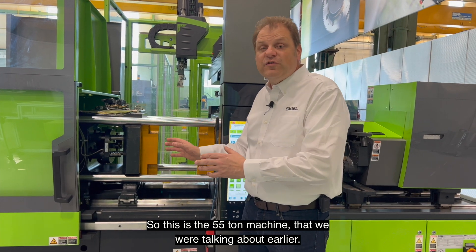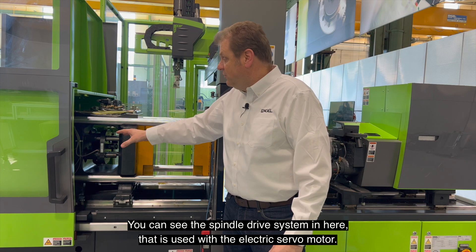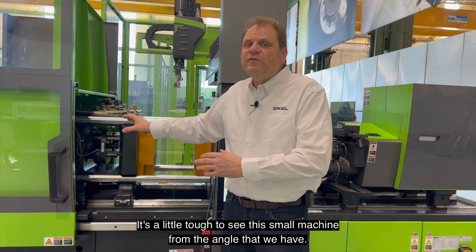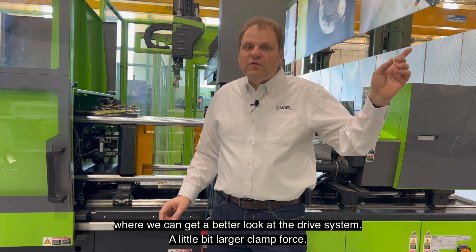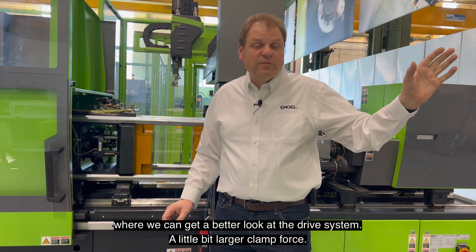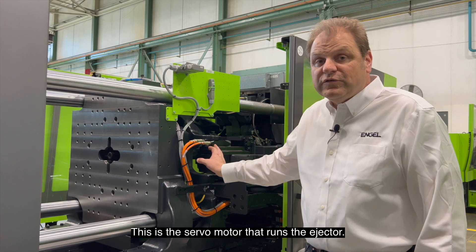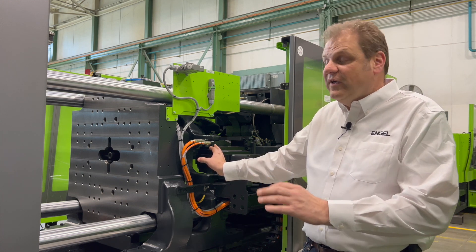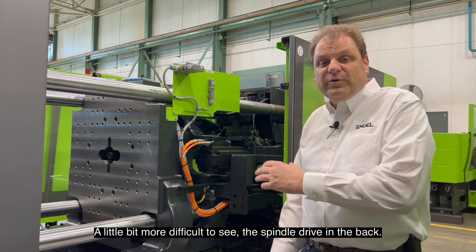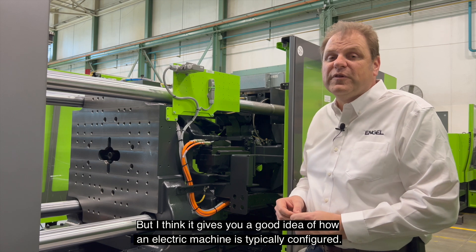This is the 55-ton machine that we were talking about earlier. You can see the spindle drive system in here that is used with the electric servo motor. It's a little tough to see on this small machine from the angle that we have, so let's take a look at a machine where we can get a better look at the drive system, a little bit larger clamp force. Here we have a 175-ton machine. This is the servo motor that runs the ejector — you can clearly see it in this configuration.